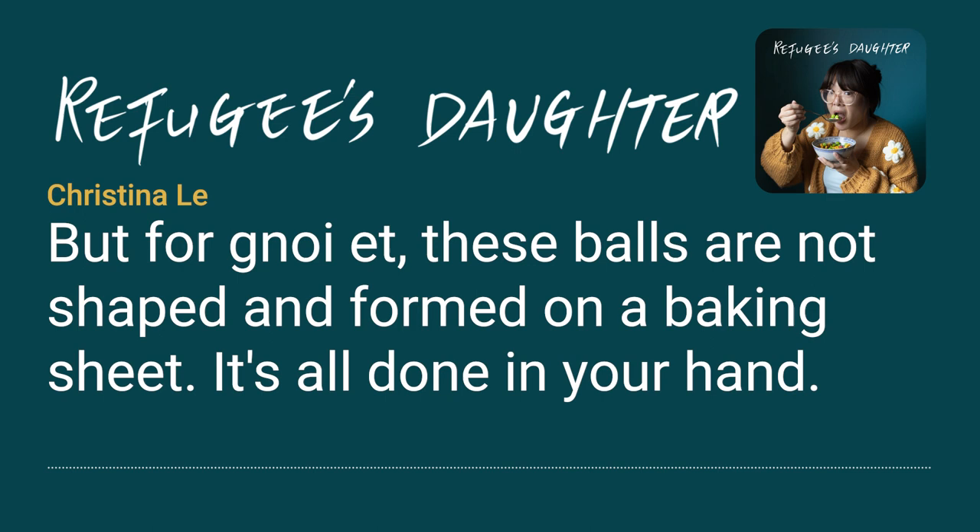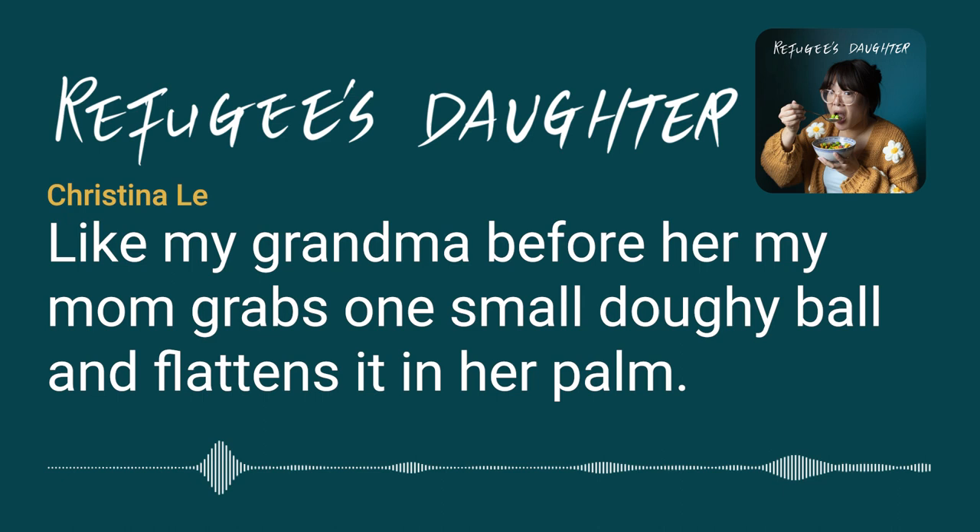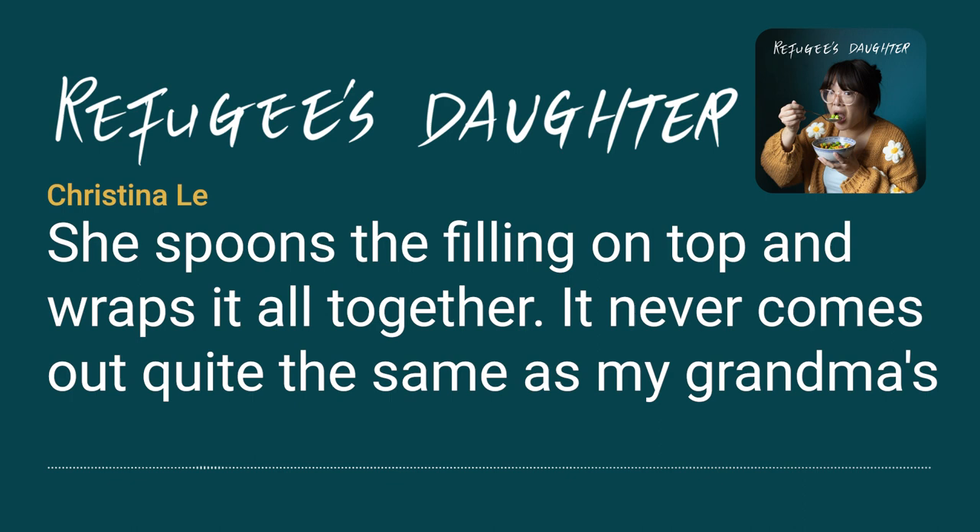It's all done in your hand. Like my grandma before her, my mom grabs one small doughy ball and flattens it in her palm. She spoons the filling on top and wraps it all together. It never comes out quite the same as my grandma's version, but it's delicious nonetheless.